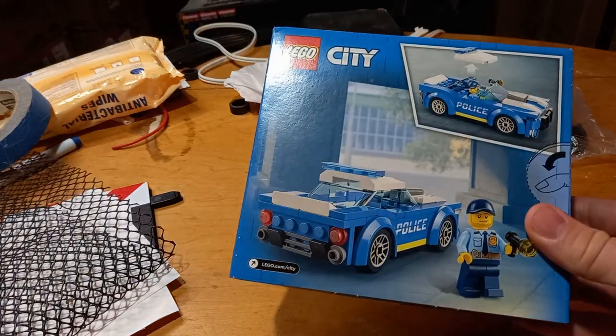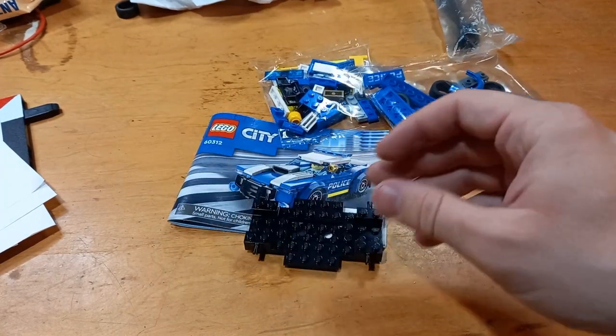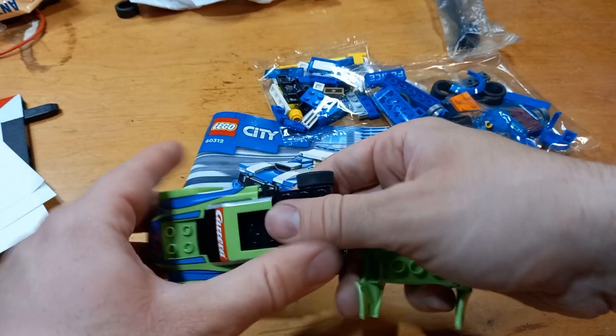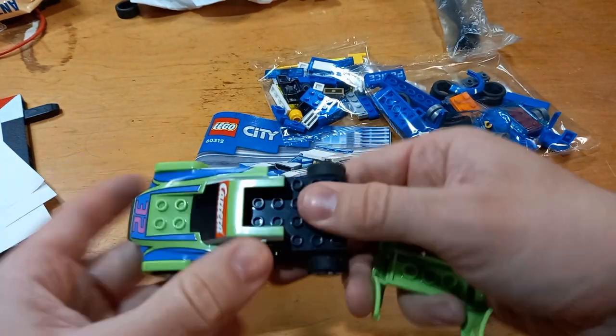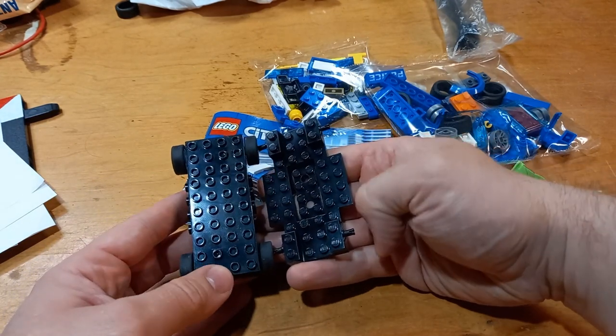So I took it out and got the pieces out, and immediately the one thing I noticed is the chassis is indeed pretty much the same size. There are some different level differences and some wings that come out, but for the most part it's like the same chassis.